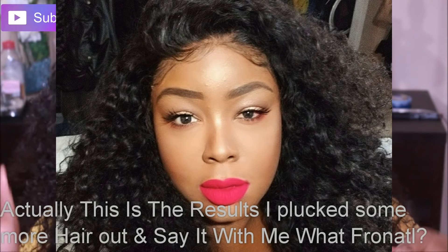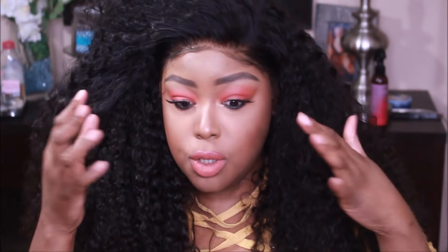Now you must watch part one so you can understand how we got to here. There was no foundation applied, nothing to match the hairline. We customized it, so make sure you watch part one. I just want to show you guys — look, you can go anywhere with it. This hair is from Sunbar Hair and I am rocking four bundles in a 13x4 frontal.